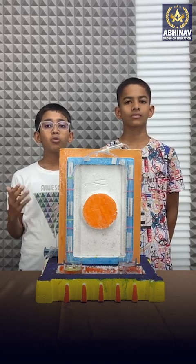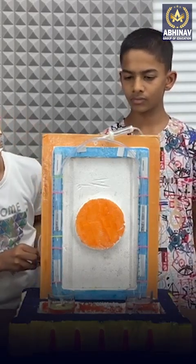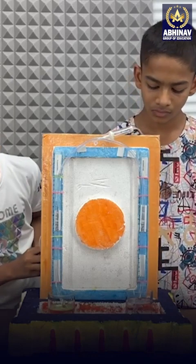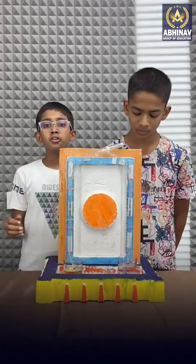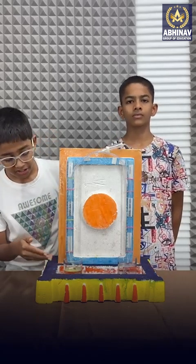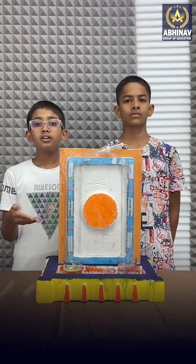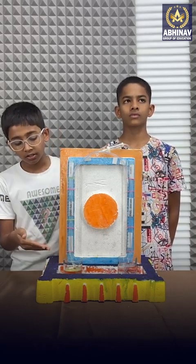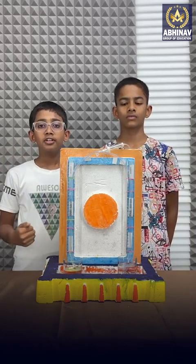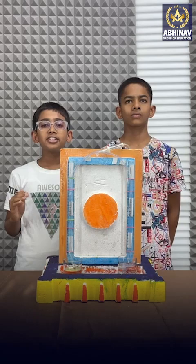Now, we will show how our model works. We have taken oil and water. When the pressure is applied, the water and oil come up, and the height of oil is much higher than the height of water because oil usually has less density than water.